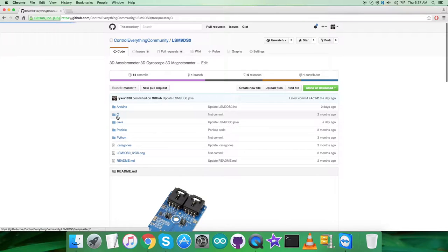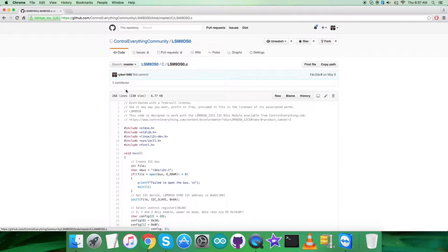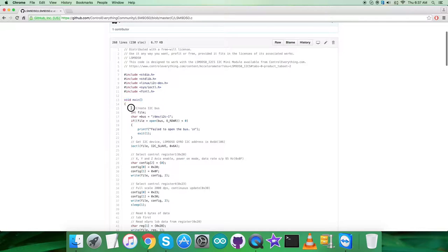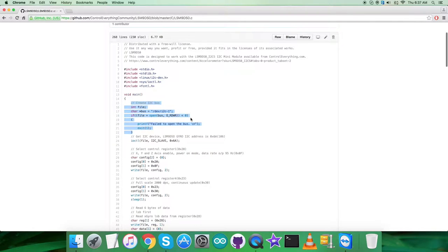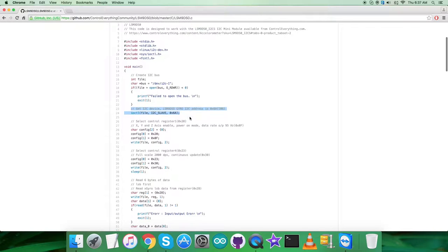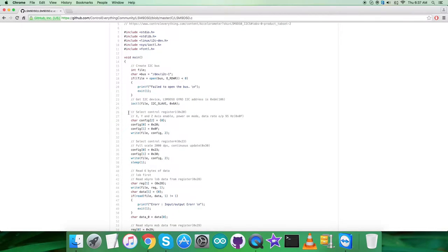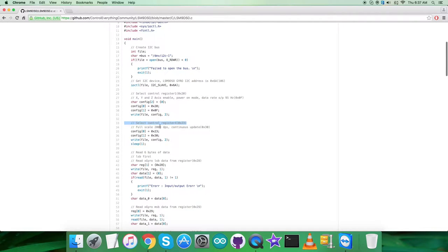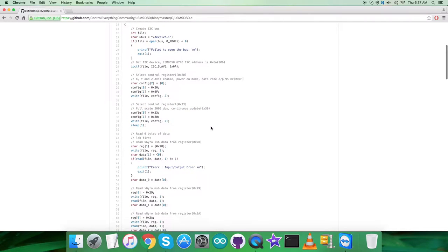The code is a .c extension file with standard library header files. In the void main function, we open the I2C bus to check its authenticity. Then we get the I2C device address for the gyroscope, which is 0x6A. In the writing section, we select control register 1 at address 0x20 and send the command to enable the X, Y, and Z axes, power on mode, and set the data output rate to 95 Hz, which is 0x0F. Then we select control register 4 at address 0x23 and send the command for a full-scale range of 2000 DPS and continuous update, which is 0x30.